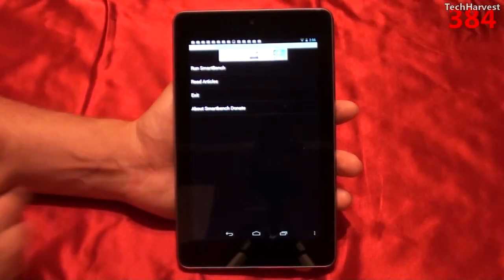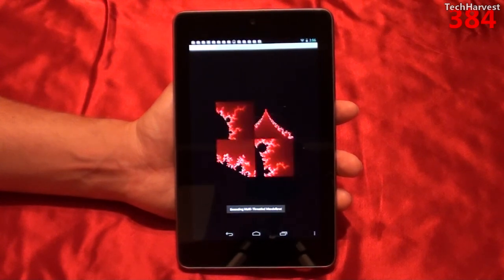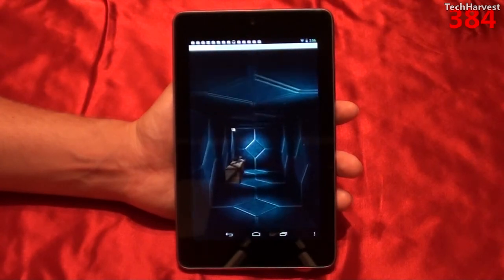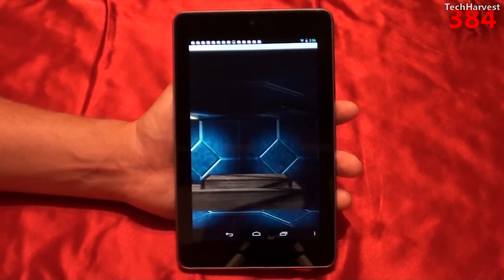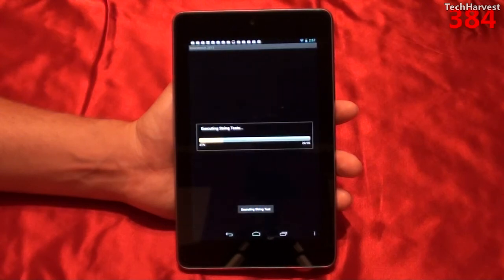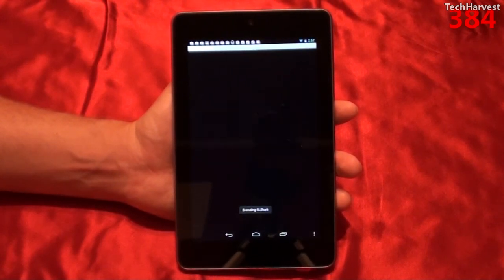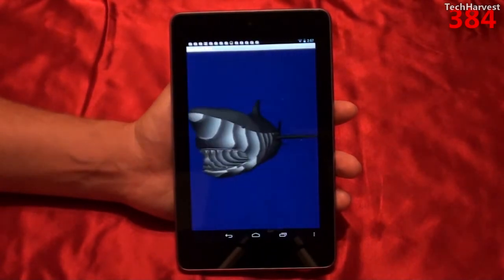Let's run the benchmark here — hit Run SmartBench, and it's calculating pi. And we'll get some graphics here. We're going down a corridor, and it's executing string tests. And we'll get some fish this time, chased by a shark.